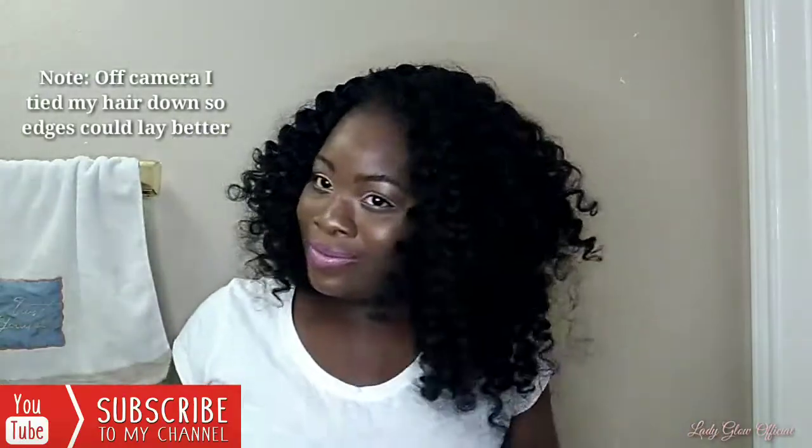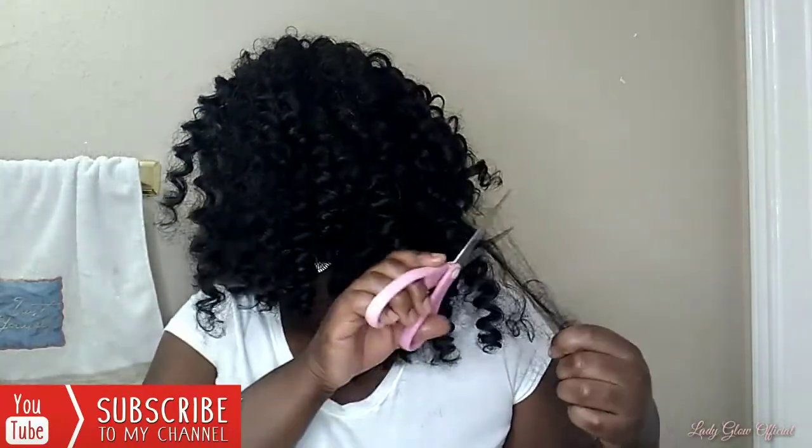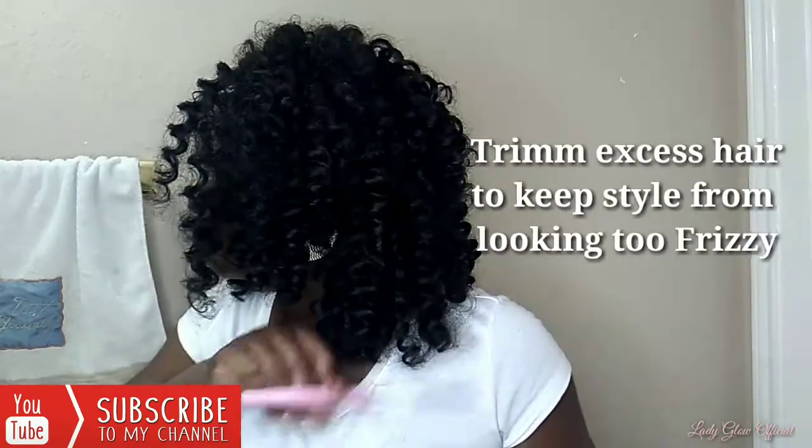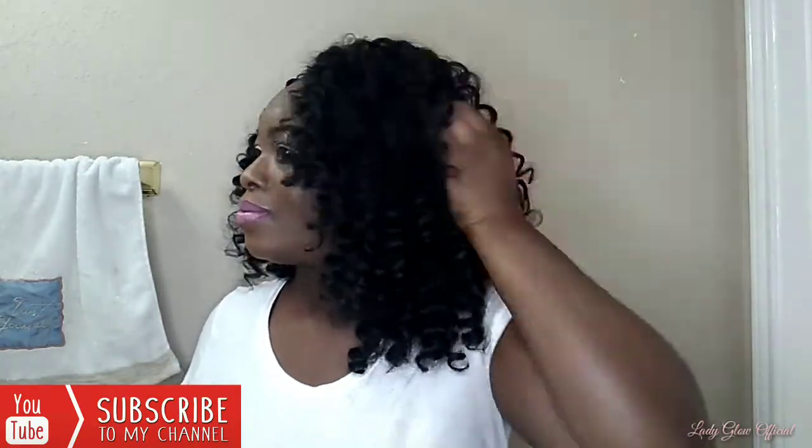I trimmed around the edges to keep it all together. You see how that looks? It looks more natural versus having all the braids showing underneath — that is crocheted. So this is basically the finished look, guys. Tell me what you think. I'm just trimming around the edges trying to keep it all together and make it look like something.